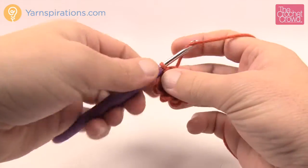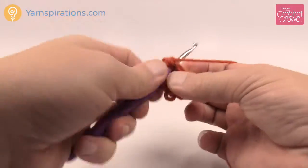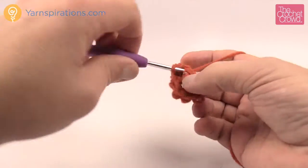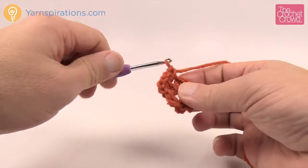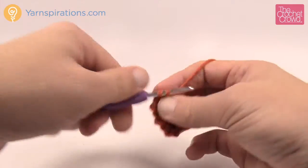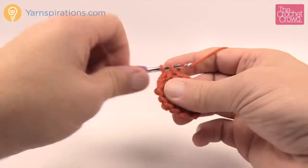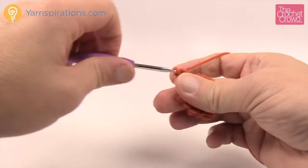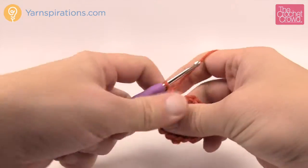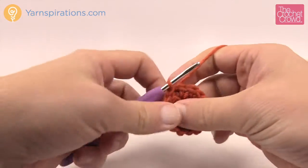Let's begin round two. Chain one, then put two single crochets into each stitch going all the way around. So two into stitch 1, two into 2, two into 3, two into 4, two into 5, two into 6, two into 7, two into 8. Once done, slip stitch to the beginning single crochet to finalize that round.